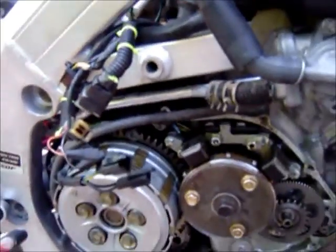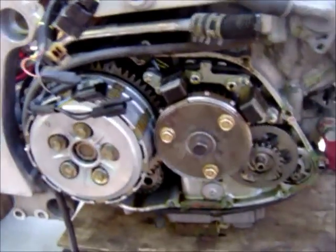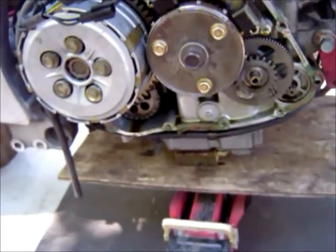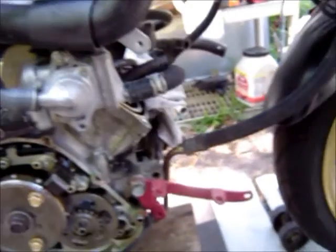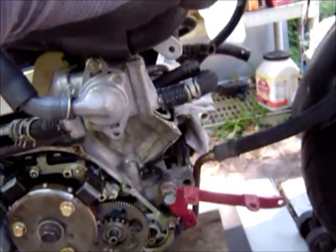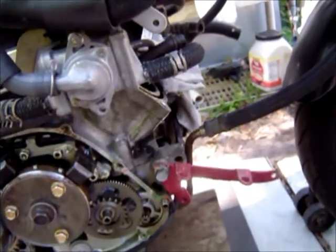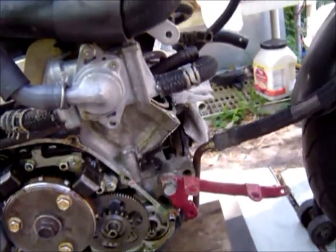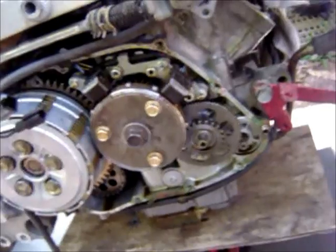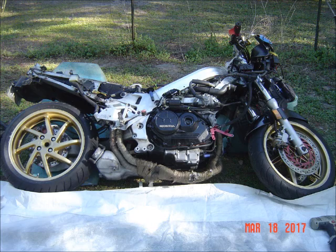I remember seeing it and wondering where the hell it came from — it came from the rear upper head cover. That's one of the reasons I had a difficult time getting this bike started. In addition to that there were so many electrical problems; someone blew out or switched out the diode and sold it. The previous owner was some teenager who screwed it up and wrecked it. I bent the frame back using a bottle jack.